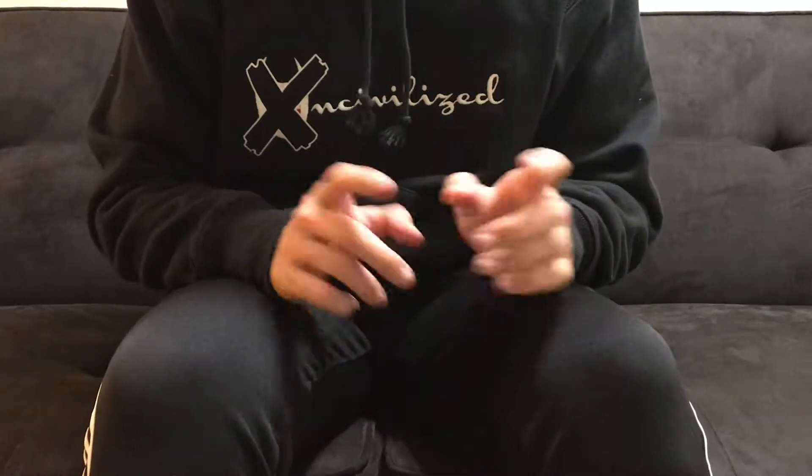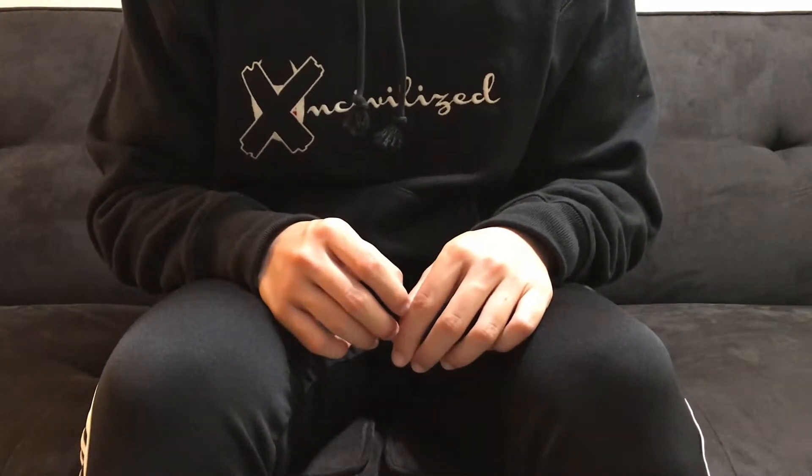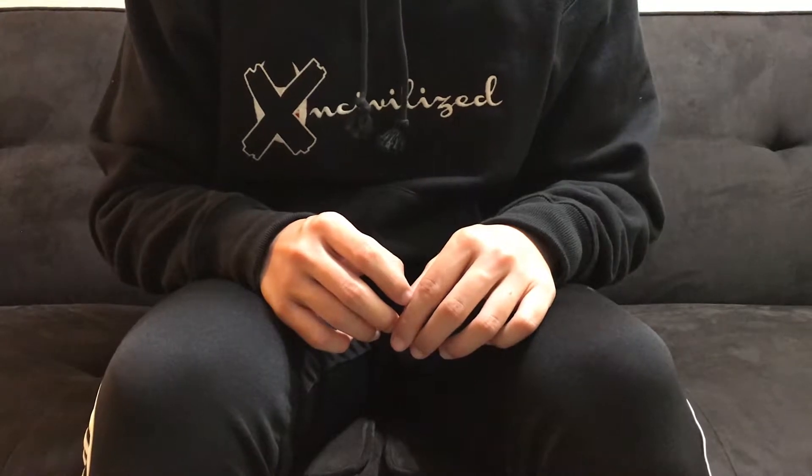What's up guys, it's WandaeSneakers here and I'm back with another pickup. This one is another pickup from Black Friday, and let's take a look.